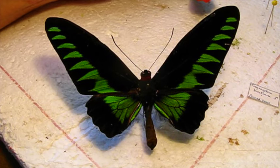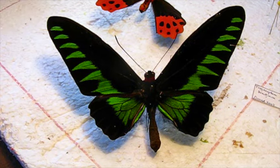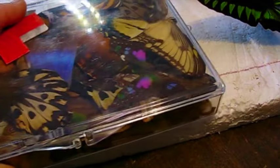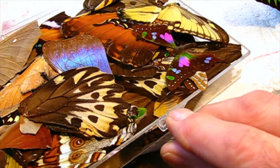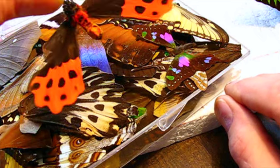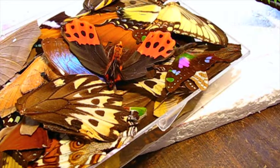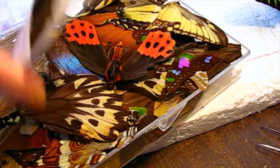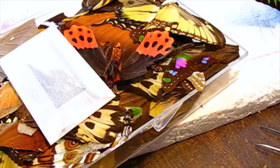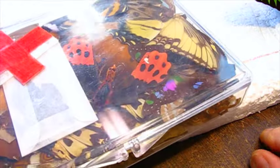I still have these leftover parts. I have my box of parts — whenever I have a trashed butterfly or moth, I like to save the wings or parts for future repairs. Antennas, wings — these are the wing fragments that I cut the repair pieces from, so I'll save those too. Comes in handy when you need a part. Just go to my lepidoptera junkyard.